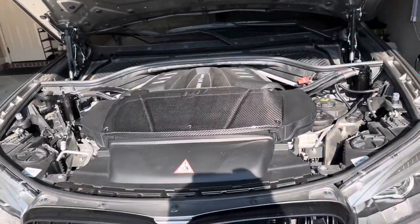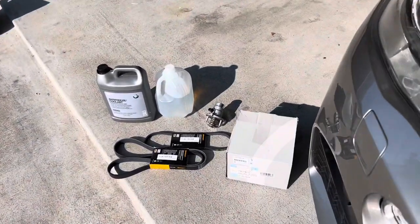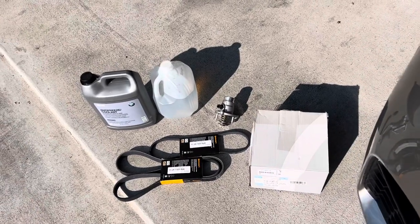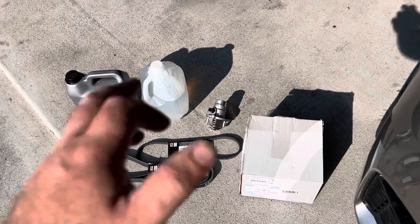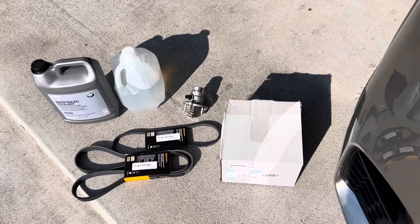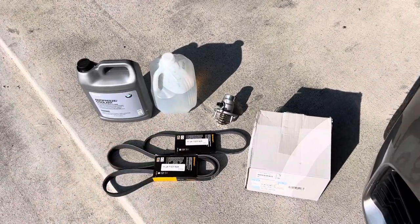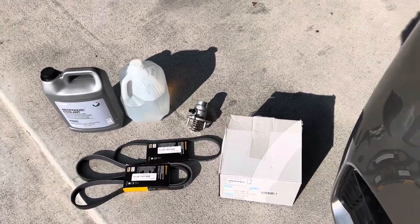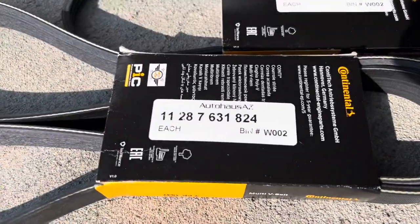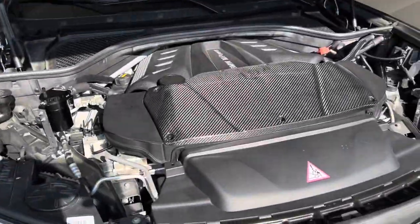Today we're working on a 2018 BMW X5 M. I'm going to be replacing the thermostat, going with a lower temperature 95-degree thermostat. To remove the thermostat I actually have to remove the water pump because there's a bolt I cannot access. So I decided to go ahead and replace the water pump since we have some miles on this vehicle. I've got antifreeze, distilled water, a couple of Billet Tech belts, and here are the important part numbers — the water pump, belt, and antifreeze.